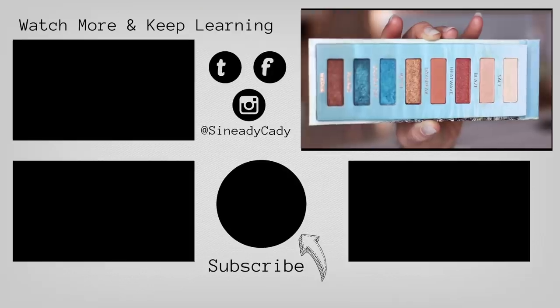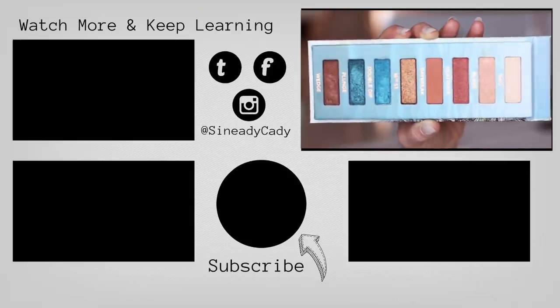If there's any other palettes that you'd like me to try, definitely let me know. Hit that subscribe button, hit that like button, and I'll see you guys in the next one.